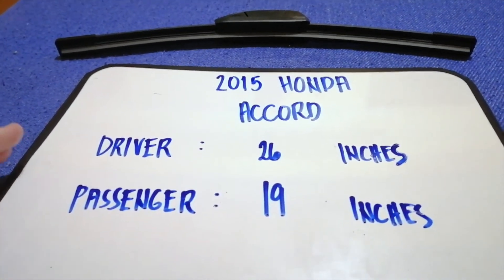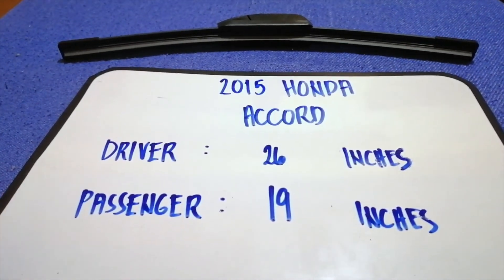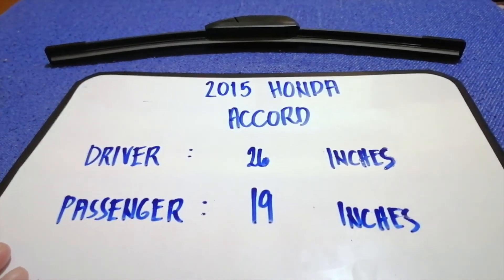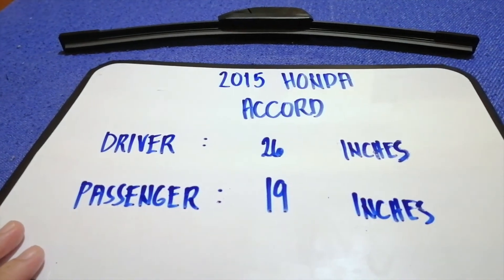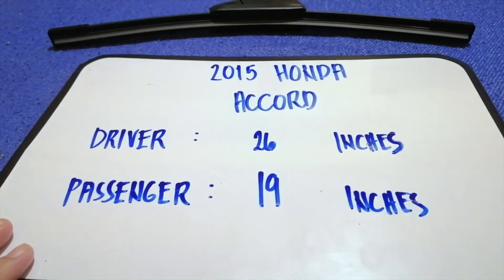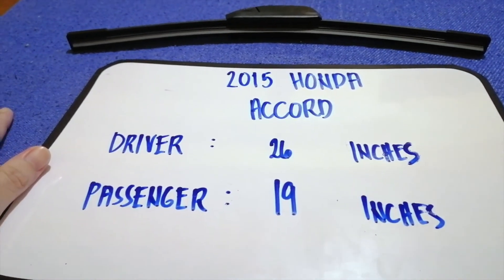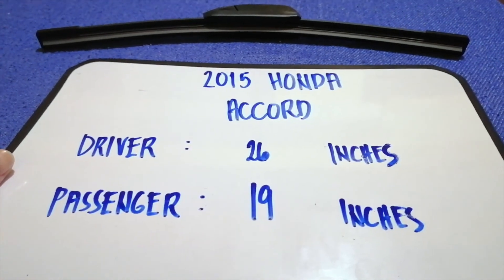If your 2015 Honda Accord uses a different size, or if you know what size you've replaced, be sure to comment down below and let the rest of us know. Don't forget to check the video description for the recent price. Thank you for watching this video — please like and subscribe.